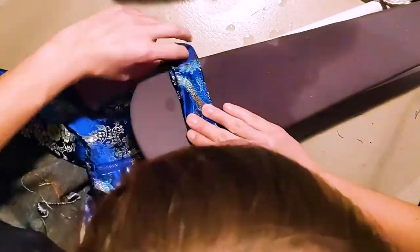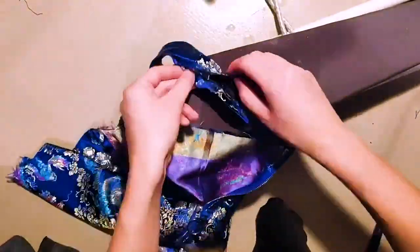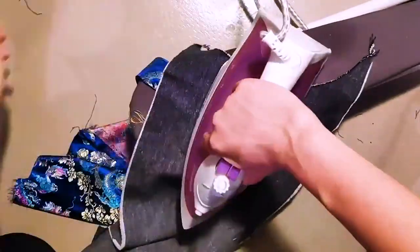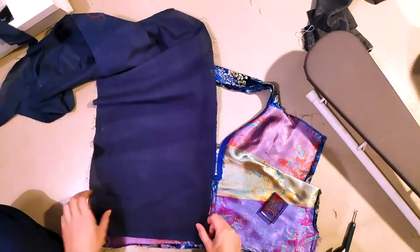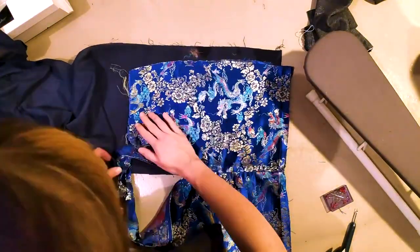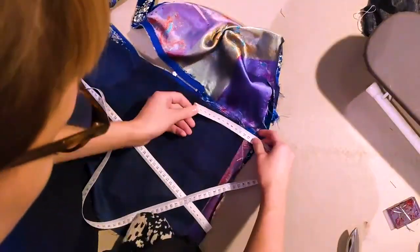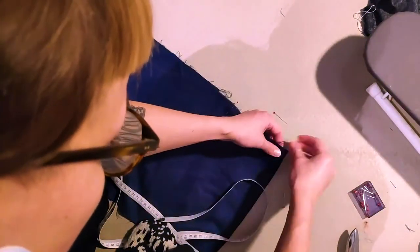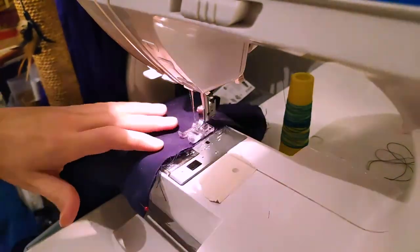Then I proceeded with folding the edges inwards from the waistband and ironing them in place. Here you can see me putting in some lining because this is a pretty bad quality polyester fabric and I don't really like having polyester next to my skin, so I wanted to add cotton lining. I'm just measuring how much I need to stitch up in the center front to reach up to the zipper.